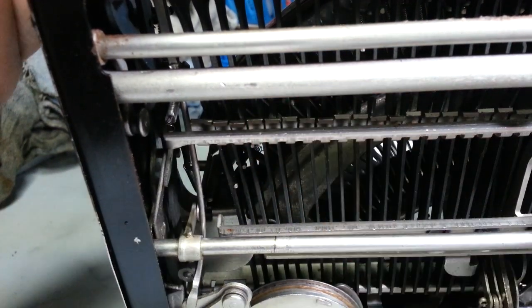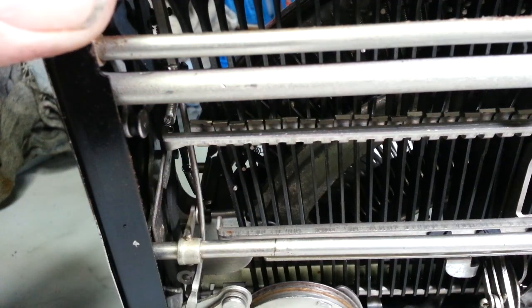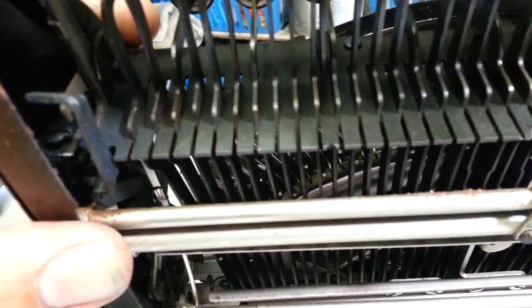One solution might be to form this little tab here — that's part of the Q, this end tab. But I'm going to try to raise the bar up. If you look up here too, it's sitting lower than all these other ones right here.